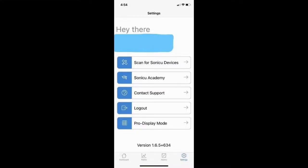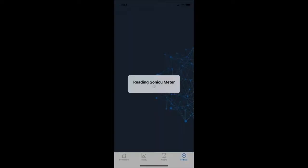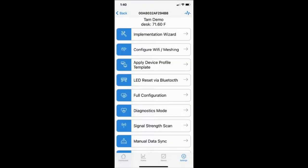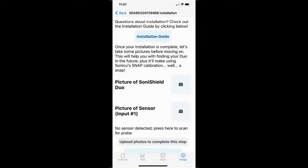Select the device that is powered on and in proximity. The Sonic Cloud mobile app will read the configuration of the Duo. Select the implementation wizard, click Get Started, and take your pictures — this provides Sonic U the ability to perform quality checks for partners and customers. The next step is connectivity, which should automatically connect.